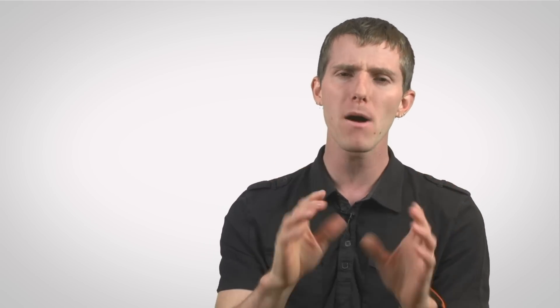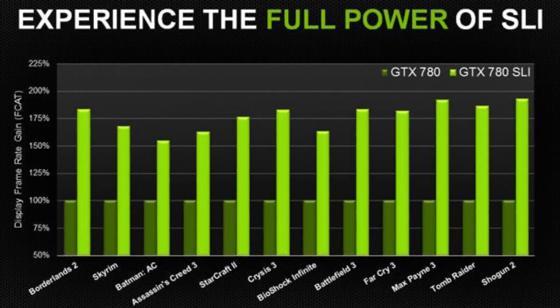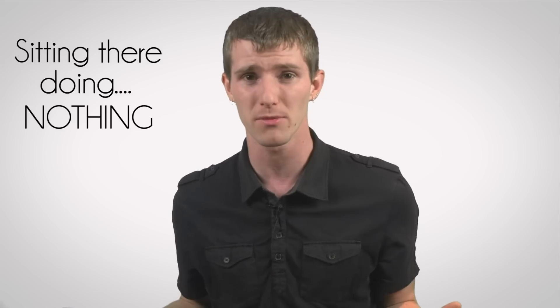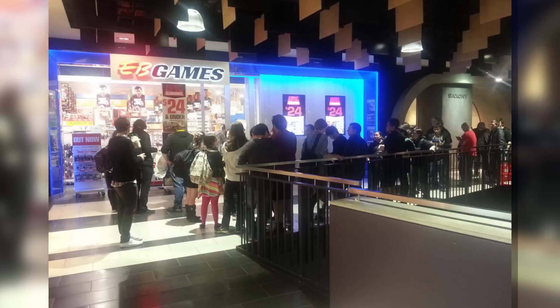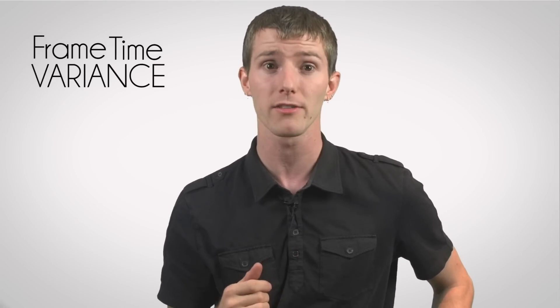Game compatibility is much better than it used to be, but there are still games that don't have any kind of SLI support, especially right at release, so that second card might be sitting there doing nothing sometimes, especially if you're one of those people who lines up at midnight to buy the latest games. Finally, there's the issue of micro-stuttering or frame-time variance, which some people are more or less susceptible to, but NVIDIA has that mostly taken care of compared to the competition.